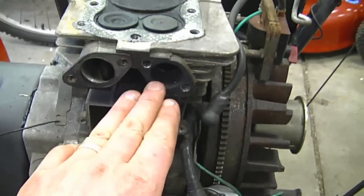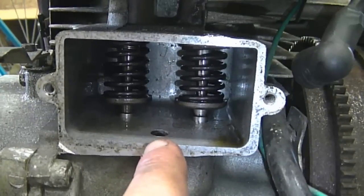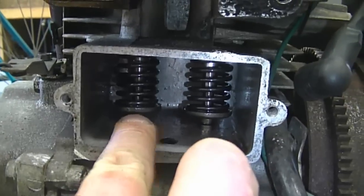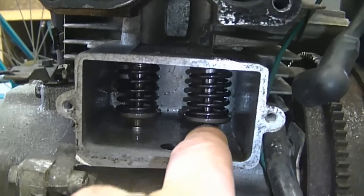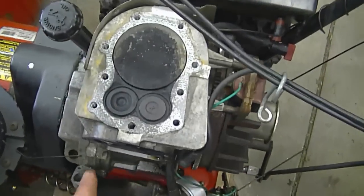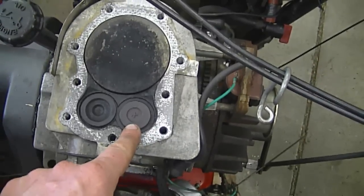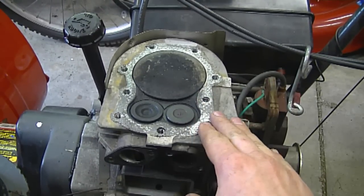First of all you have to remove the carburetor, the muffler, and the small plate that goes over here. This is not an overhead valve engine, so the valves are on the side of the engine. Here's the exhaust valve, there's the intake valve. I'm going to grab my feeler gauge and put it in between the valve stem and the push rod to check the clearance. The manual for this engine indicates that the intake valve should have a clearance of eight thousandths of an inch and the exhaust valve twelve thousandths of an inch.